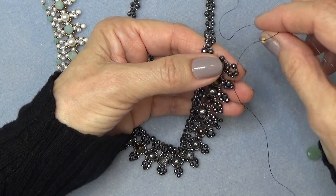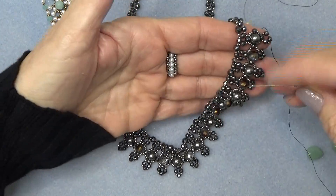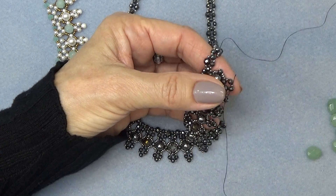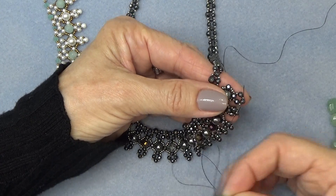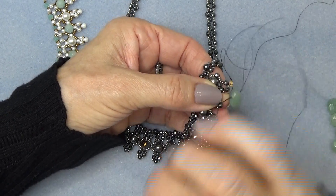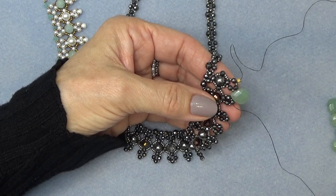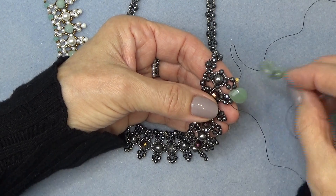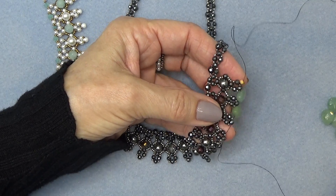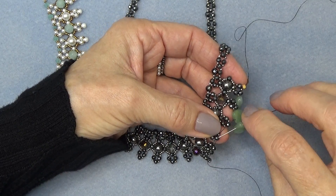So we've threaded a needle with enough thread to go around. Sew through the 15-0 and the 3mm bead. Pick up a drop or a briolette — this is a 14 millimeter aventurine stone — and just sew through the next 3 millimeter bead. I'm not putting any seed beads on, nothing. I'm just sewing right through the next one.